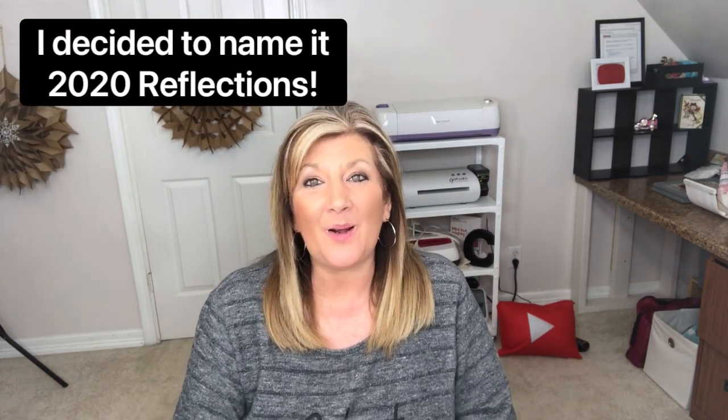Hey guys, it's Cindy A. Lewis. Welcome to the first video in our junk mail envelopes junk journal 2020 in review. I'm going to take you through my thought process while I work out how I want to put the journal together, and then we're going to do it step by step together to create every month a memory. The theme is to document 2020.